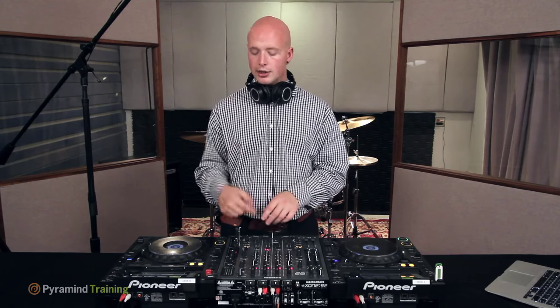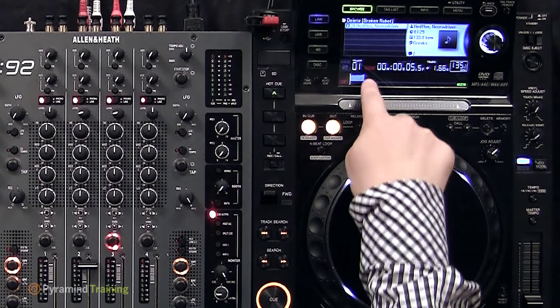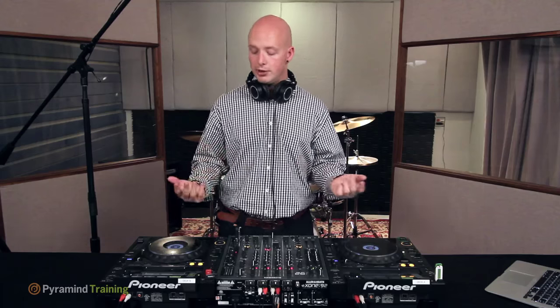Once both tracks are playing in sync and lined up, bring track B in from the start of the last phrase and switch to the PA or master output. You'll hear the volume of track B brought up and track A faded down. This won't be a particularly clean mix as no EQs or mixer functions are being used here — that will be covered in the next lesson on mixer functions, which explains how to polish and finesse the mix.